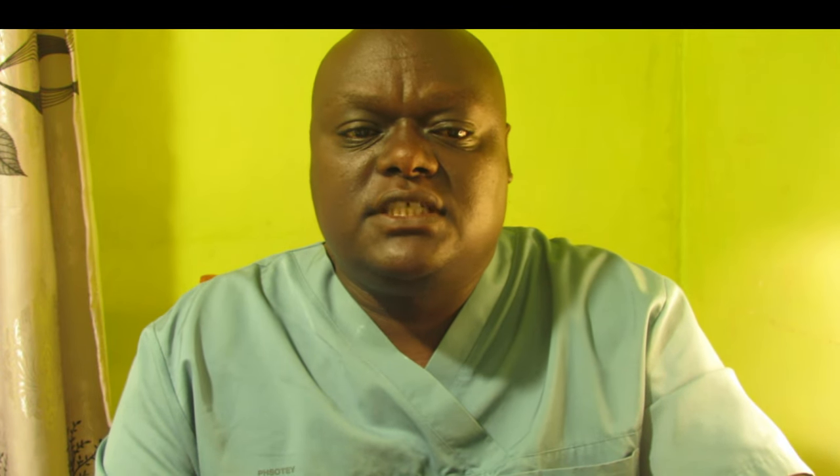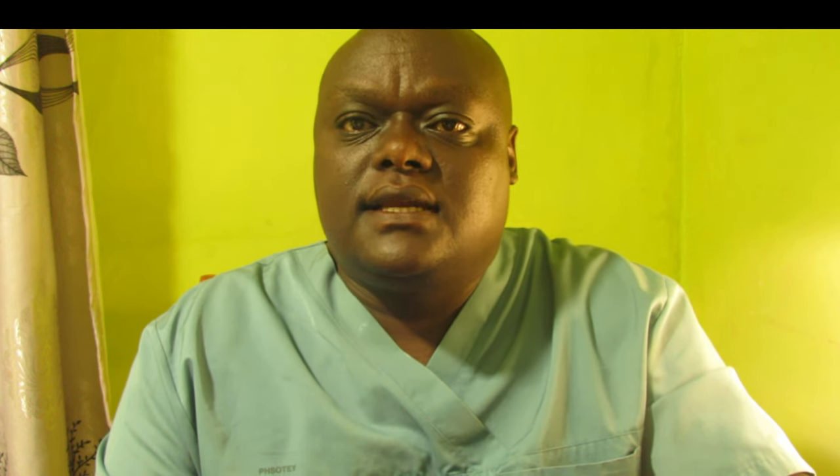Avoid douching. Douching is not necessary and can disrupt the natural pH and flora of the vagina. This can lead to a lot of bad infections. We need to avoid douching when washing the vagina so that you take care of the internal area.